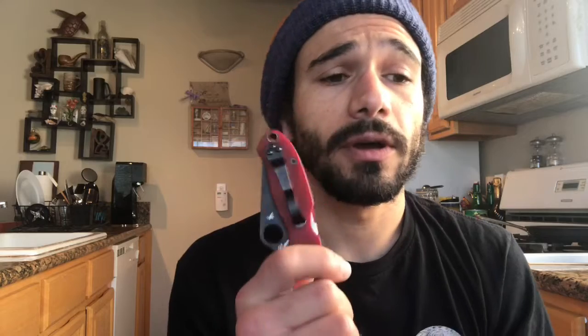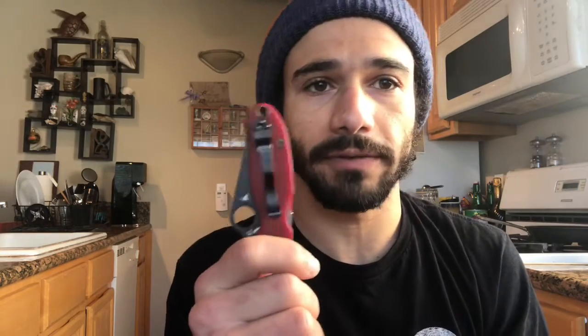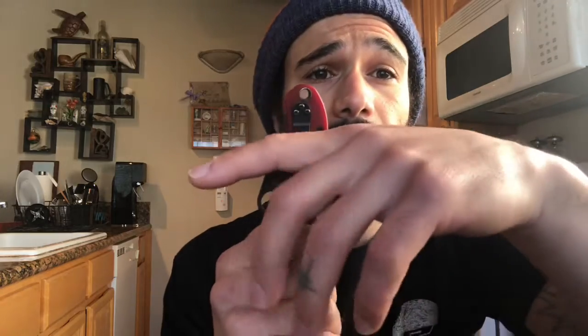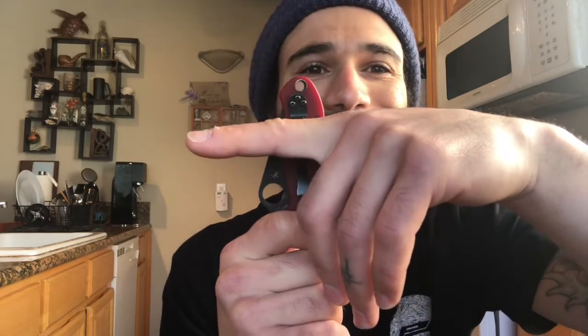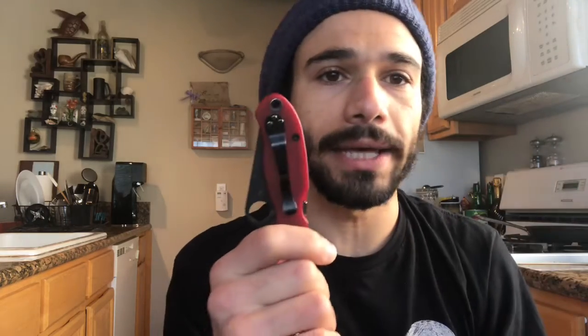What I'm going to talk about is the different clips that you can get. The clip that comes with the knife — I know that a lot of people give this knife a lot of flak for how high it sits in the pocket. I didn't love that at first when I first was looking at the knife. I was like, that's an eyesore, that's pretty bad.